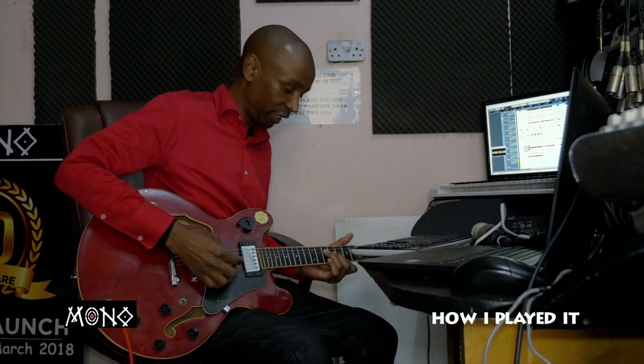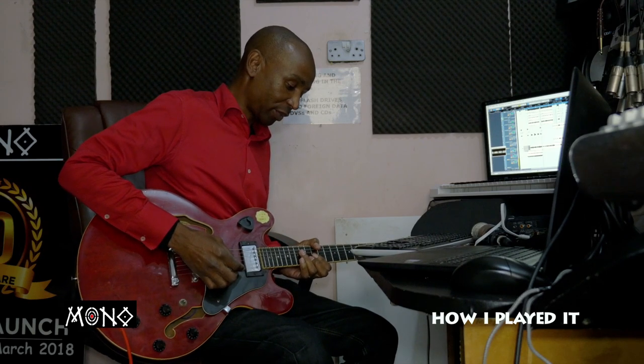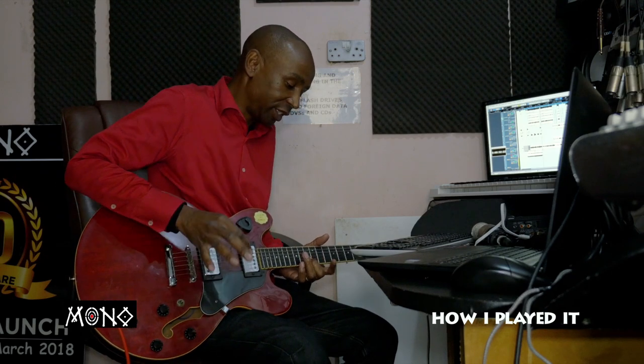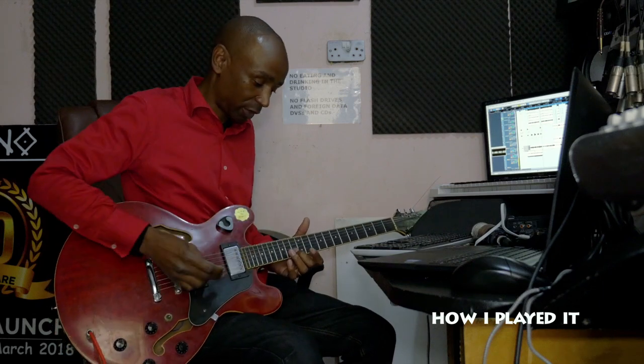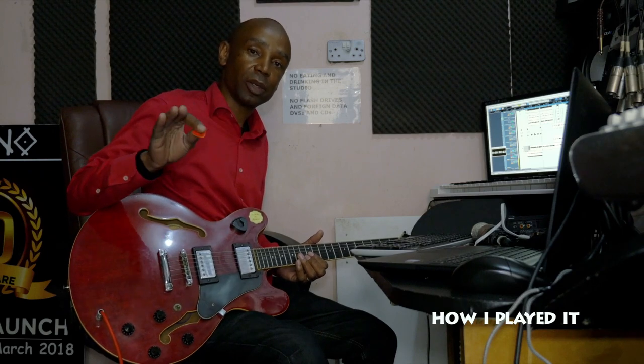This song is in the key of C, and most of the stuff that I played, I played on fret number 13, 14, and 15. As you know, when you notice these dots, it's fret number 2. So I'm going to explain the guitar line slowly — the melody line.